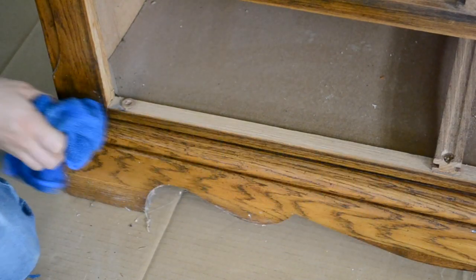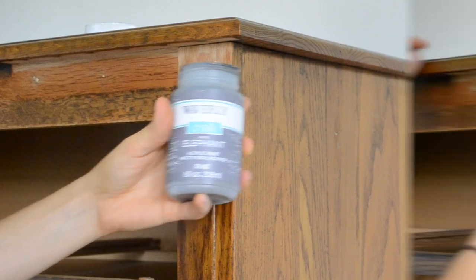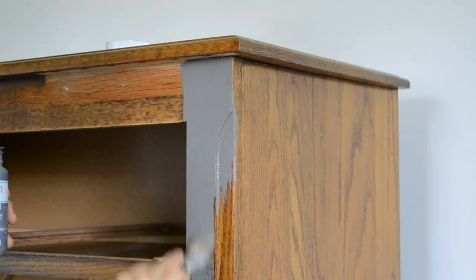Next I gave the entire dresser a really good cleaning using soapy water and a rag. After wiping it all down with soapy water, I came back with clean water to remove any of the residue. Today I'm going to be using chalk paint by Waverly Inspirations.